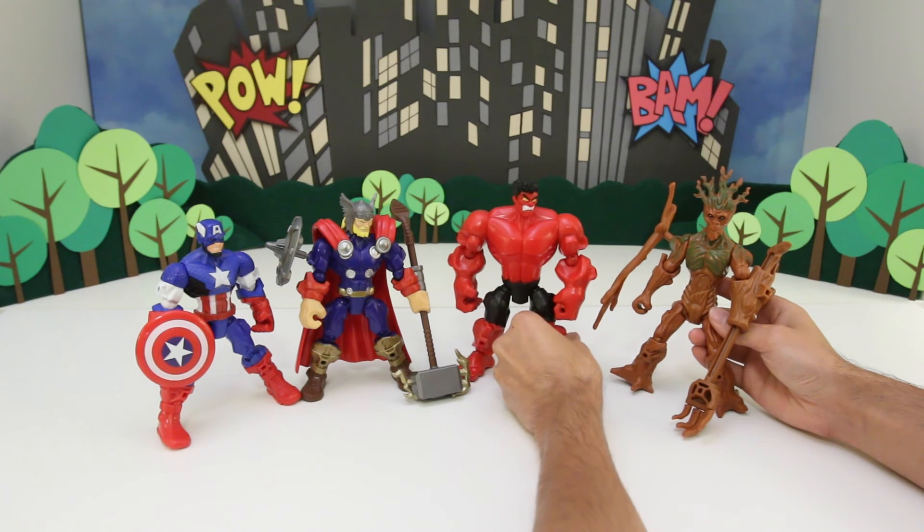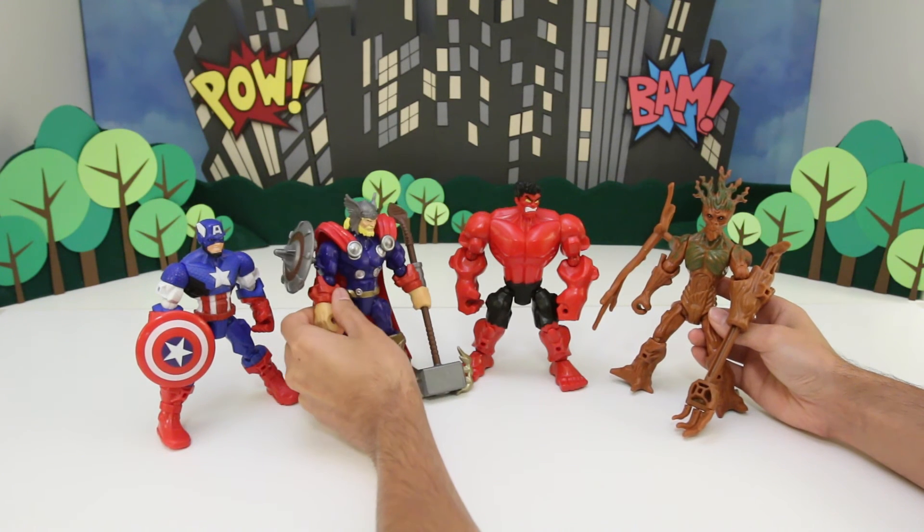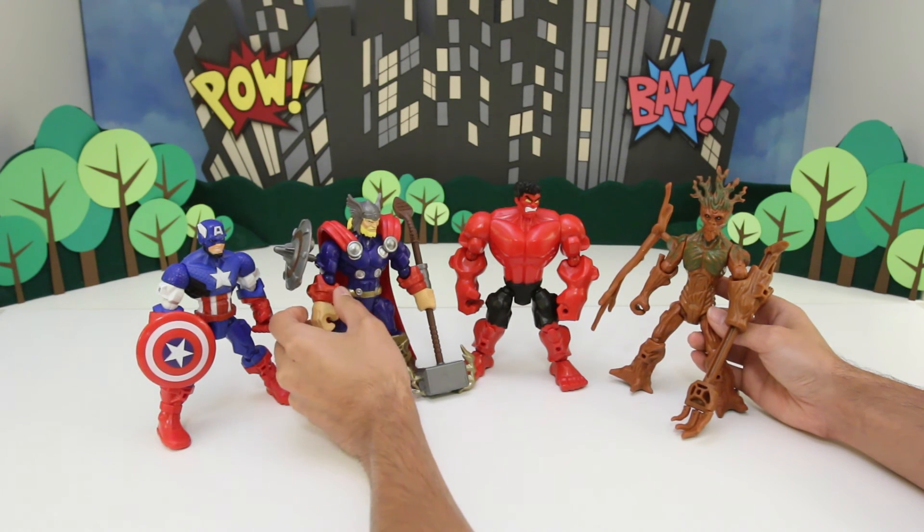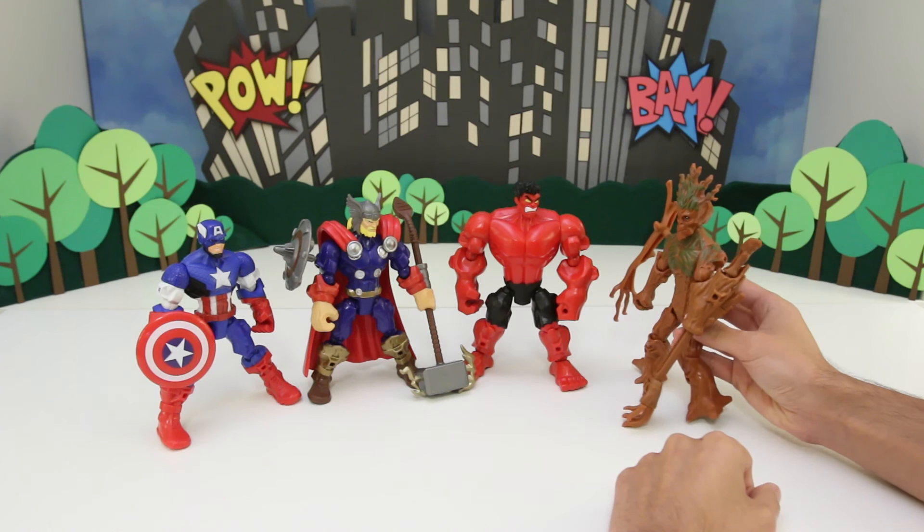Who's this weird guy? Why is he a tree? Red Hulk, don't be rude — he's our friend, he's really cool. His name is Groot. I am Groot.